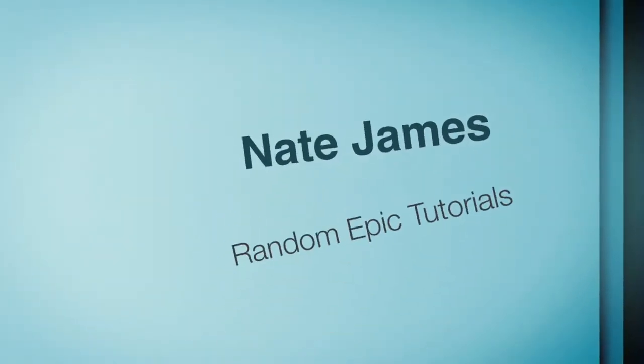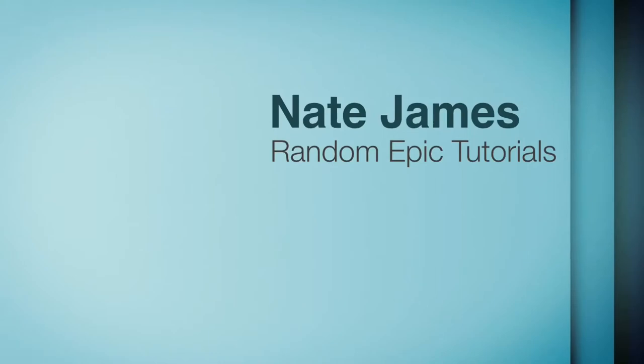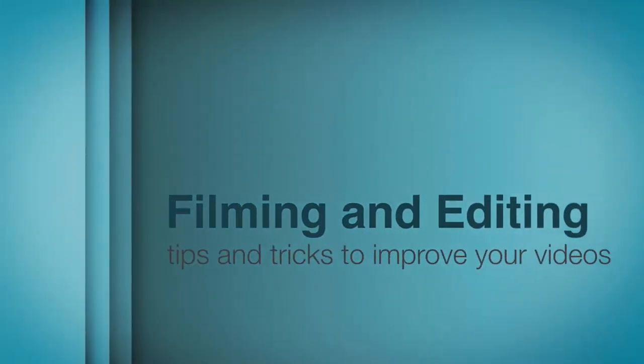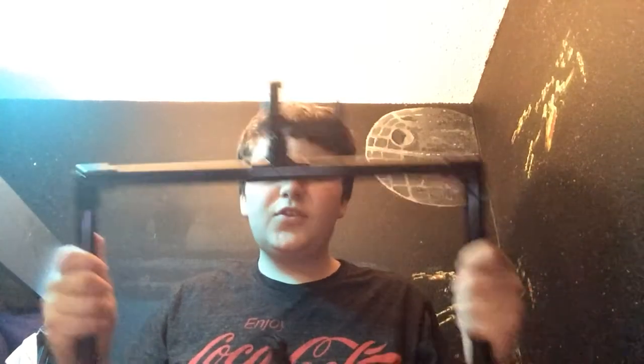Hey guys, today I'm going to show you how to build a DIY Stabilizer Rig. This DIY Stabilizer Rig is based off of Knop Top's quick effects — it's one of his prototypes in his newest videos, so go check him out.